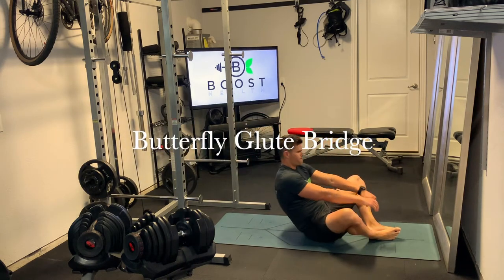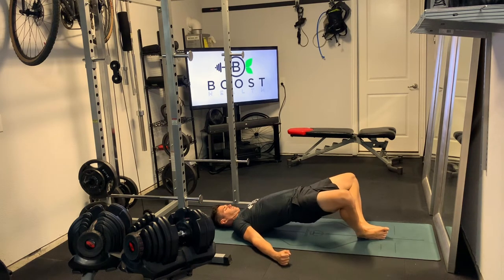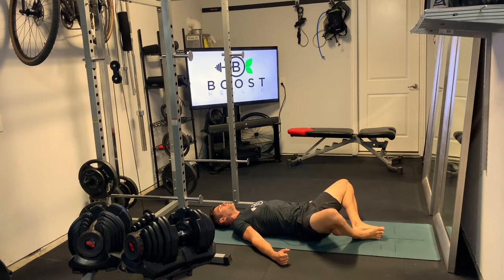This is a butterfly glute bridge. Similar to regular glute bridges, except instead of having our feet flat on the ground, we're actually going to put the bottoms of our feet together, as you can see here. Try to keep those feet tucked in as close as you can to your body.